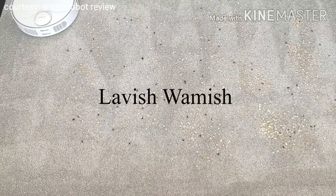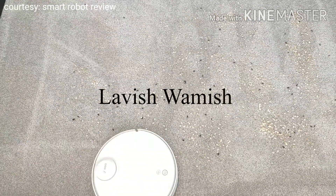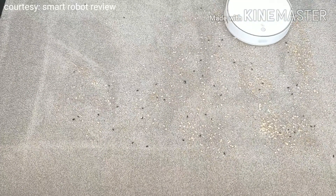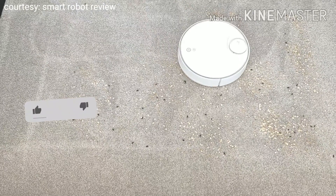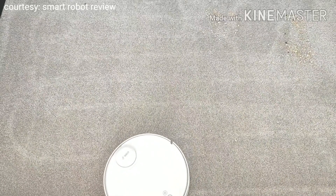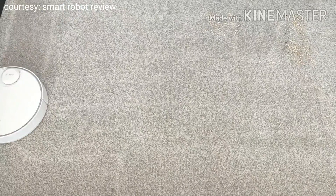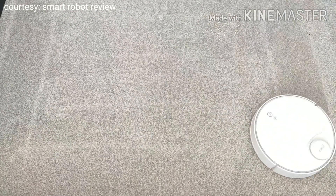Hello, to all my viewers. Today we are doing an in-depth review of the Huawei Smart Selection 360 Sweeping Robot X90. Enjoy smart life — home cleaning is no longer tiring. We are grateful to live in an era of rapid technological development, which gives us the opportunity to enjoy the benefits of high technology, such as intelligent sweeping robots, a tool that you cannot live without.